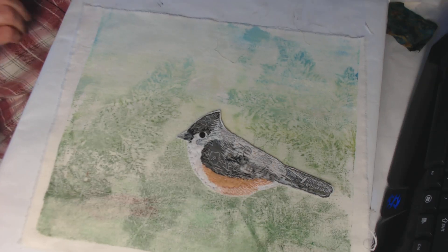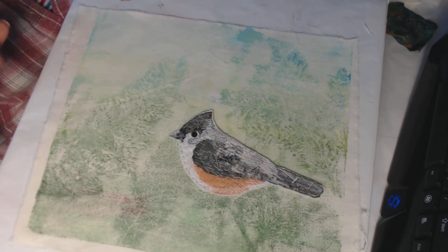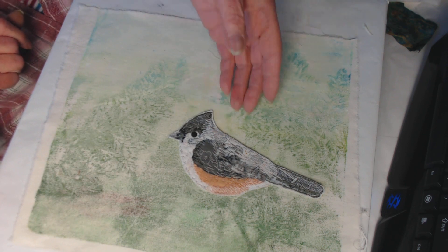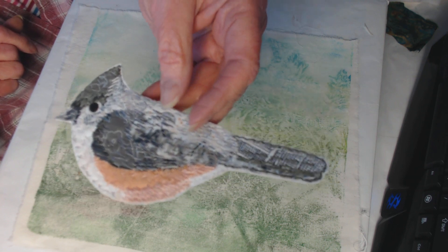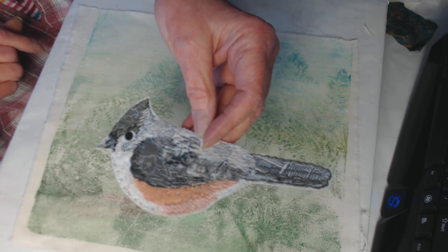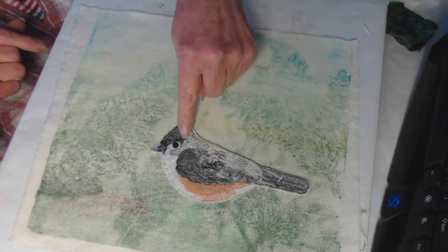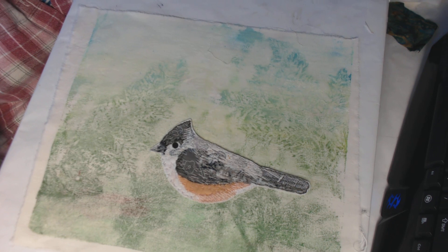Hello everybody, Suzanne from Ohio here. I wanted to show you how my Tufted Titmouse turned out — I think he's really nice. This is from the bird kit number two, and I did the preliminary laying down of some fabrics and things in my last video. Here's what he looks like over-stitched.